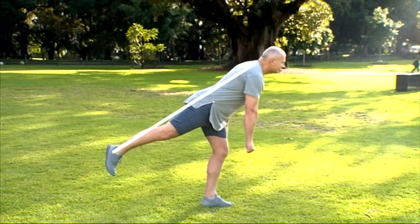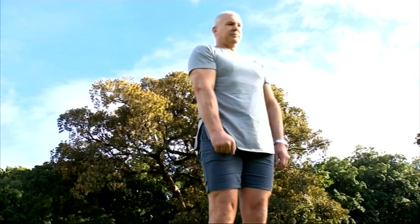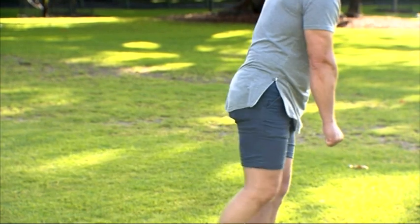Bend until you reach your comfortable level or approximately parallel to the floor. If you're a little unsteady, do this next to a wall or couch so you have something to lean on if you wobble.